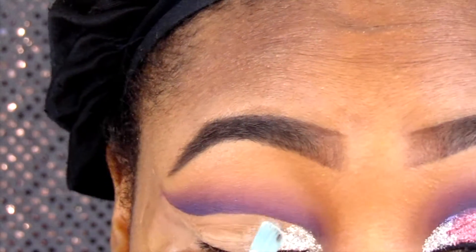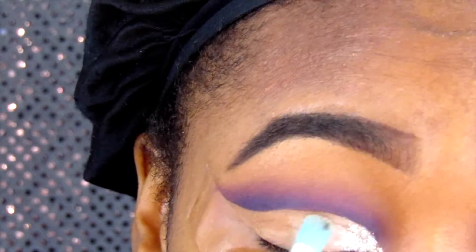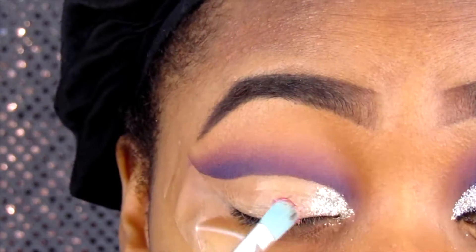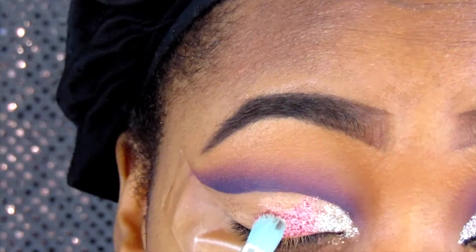I do the glitter in sections because you don't want the glitter glue to dry out before you get to that section. So I apply more glitter glue and then go in with this pink color glitter.